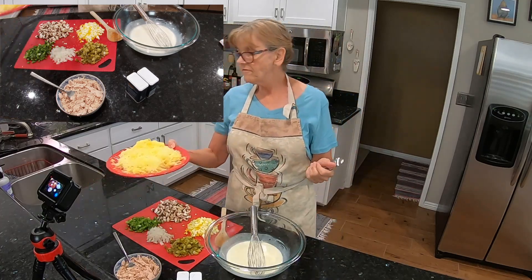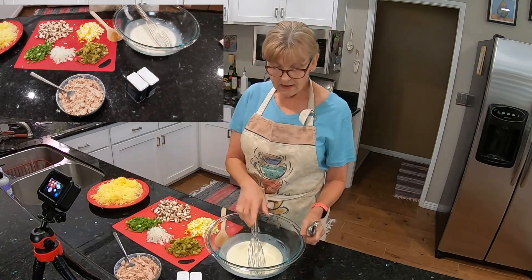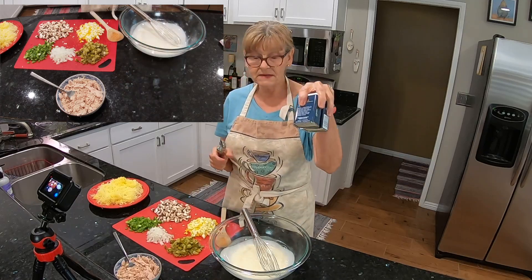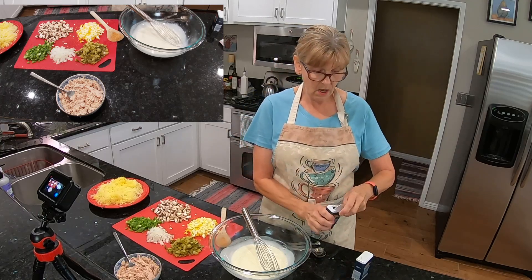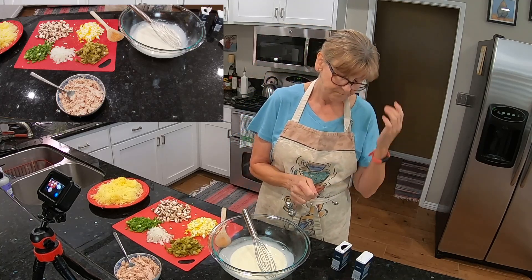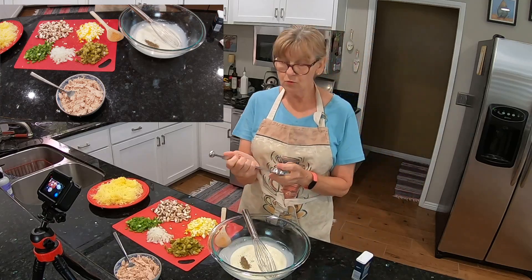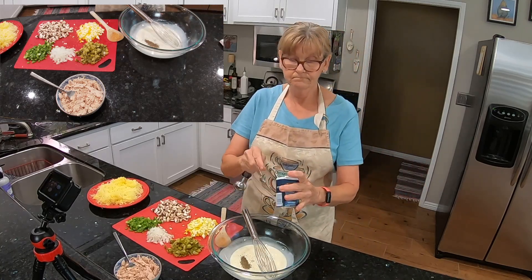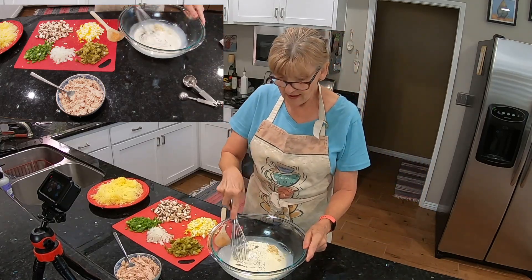Everything is all chopped up. I have the seeds and everything scooped out of the spaghetti squash. I used a whisk to blend the mayonnaise a little bit better in this dressing. However, I do need to add my celery seed and my dry mustard. For the celery seed, we need one quarter teaspoon. For the dry mustard, we need one half teaspoon. Let's whisk that together.